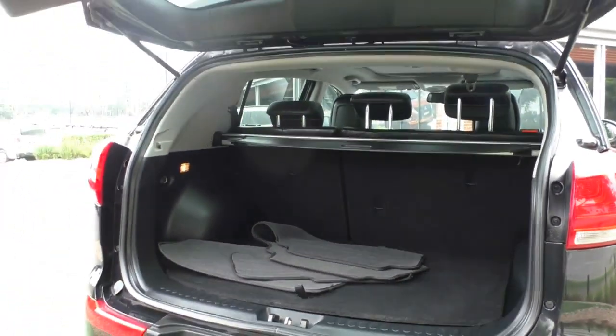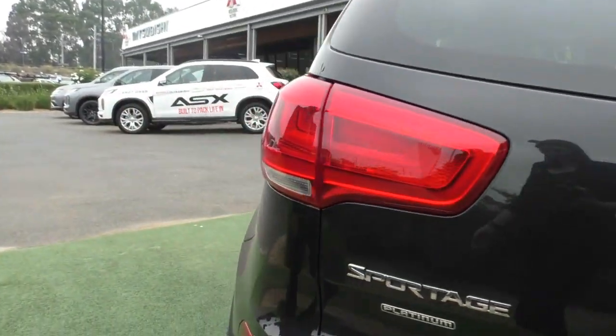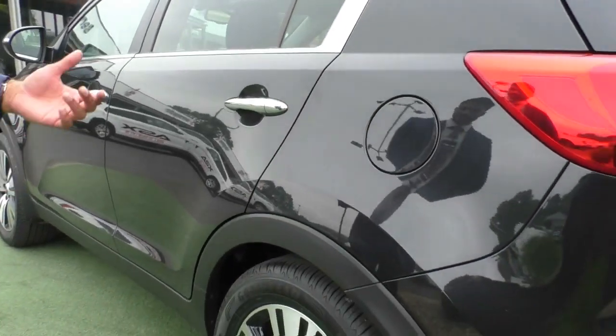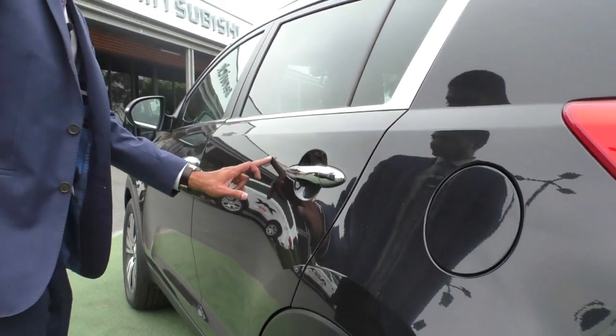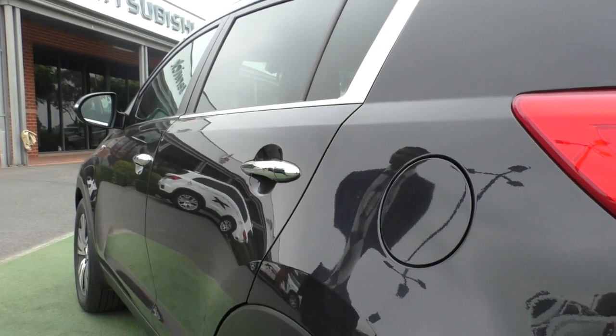Closing up the boot and coming across the passenger side of the car, the paintwork on this side still presents really well. Considering it's black, you do have to be extra careful, but there are very minimal marks and only very light scratches on this side. Considering what the car is, it's been looked after really well.